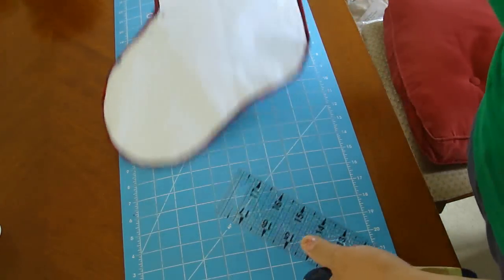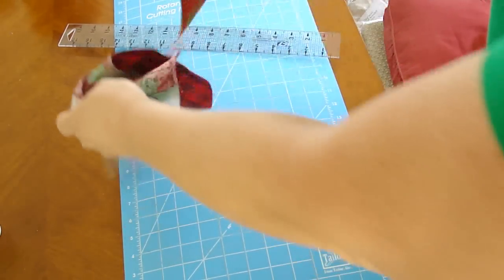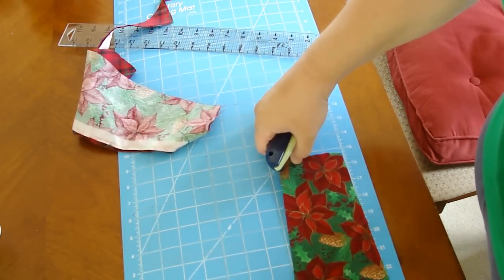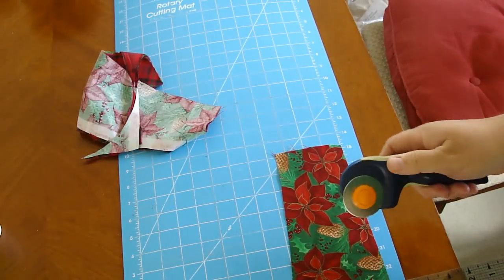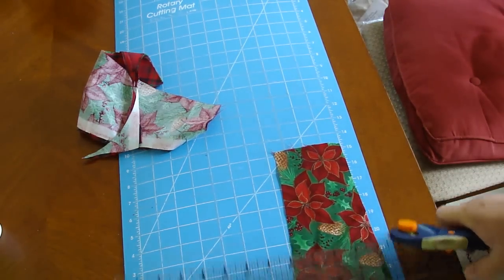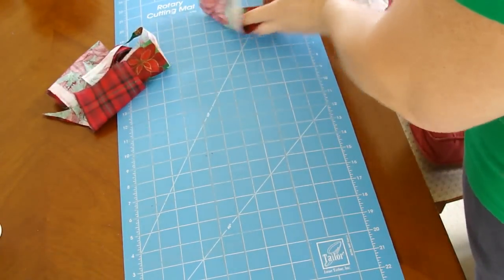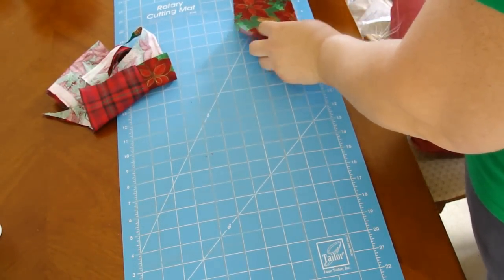Save that little piece that comes out in the very corner because we want to make the hanger. I try to make mine about two inches by six inches. You don't have to have a rotary cutter and a ruler — you can just eyeball it. But since I have it, that's what I use, and right now I am cutting the two by six.